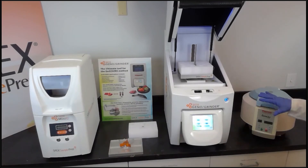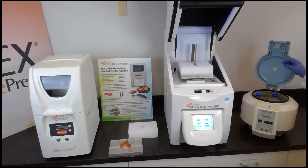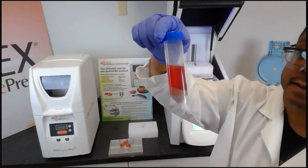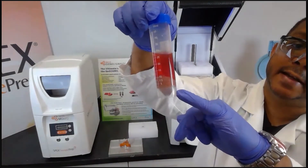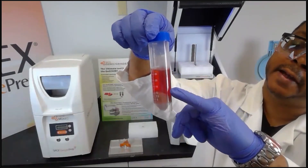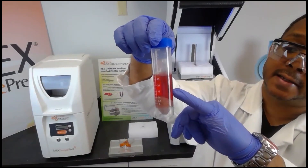After the centrifuge has completed its process, you open the lid. I have prepared samples to show what the results look like after centrifugation. You can clearly see that the solid layer has been separated from the liquid layer — the liquid layer is the organic layer that will contain the pesticides.